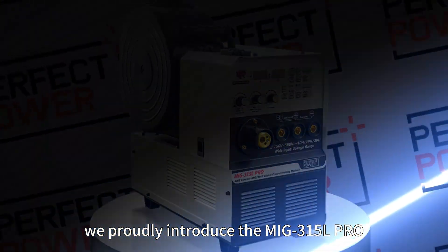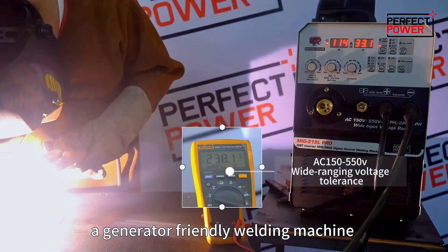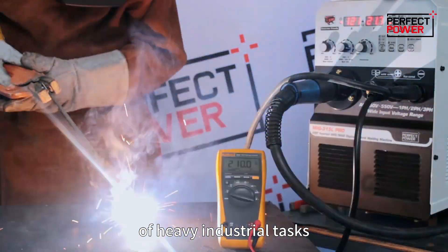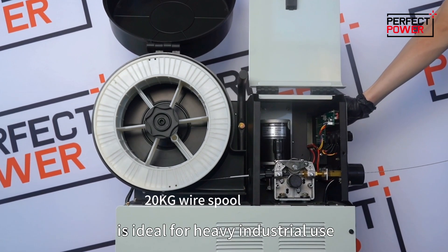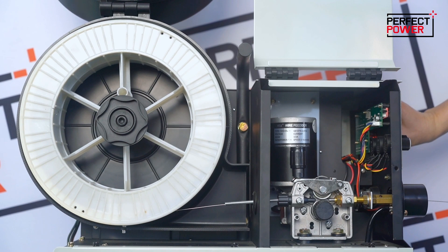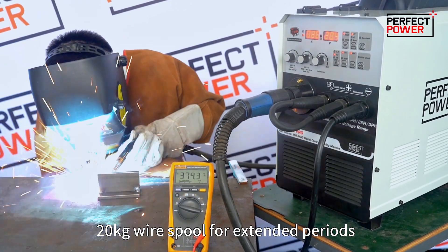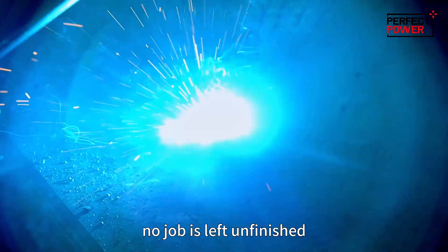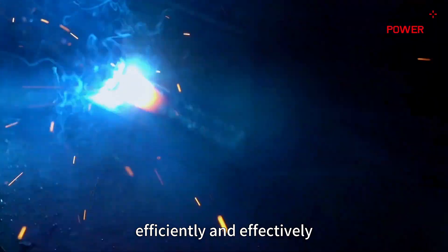Today, we proudly introduce the MiG-315L Pro, a generator-friendly welding machine built for effortless handling of heavy industrial tasks. The MiG-315L Pro is ideal for heavy industrial use, providing uninterrupted welding with its 20 kilograms wire spool for extended periods. Its high-duty cycle ensures that no job is left unfinished, allowing you to complete projects efficiently and effectively.